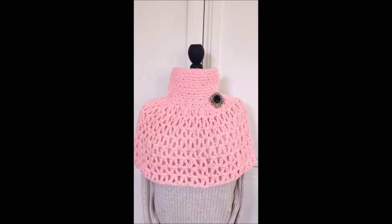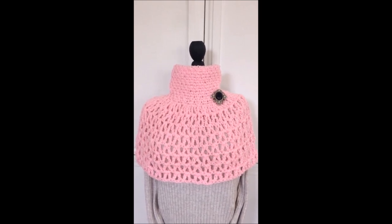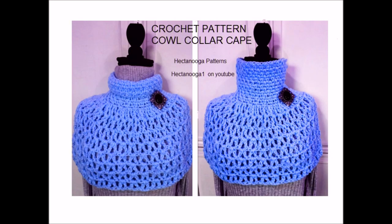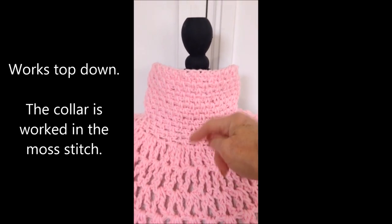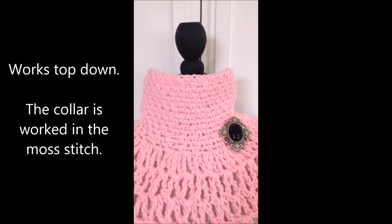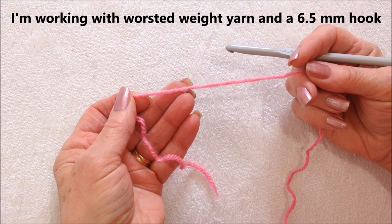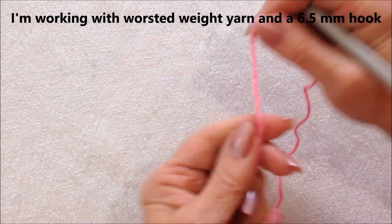Hi everyone, this is Emmy. Today I'm going to do a demonstration for my pattern on how to crochet a cowl neck cape. So let's get started. The collar is worked in the moss stitch and you can either just have a collar that stands up or you can roll it down like this. I'm working with worsted weight yarn and a 6.5mm crochet hook.